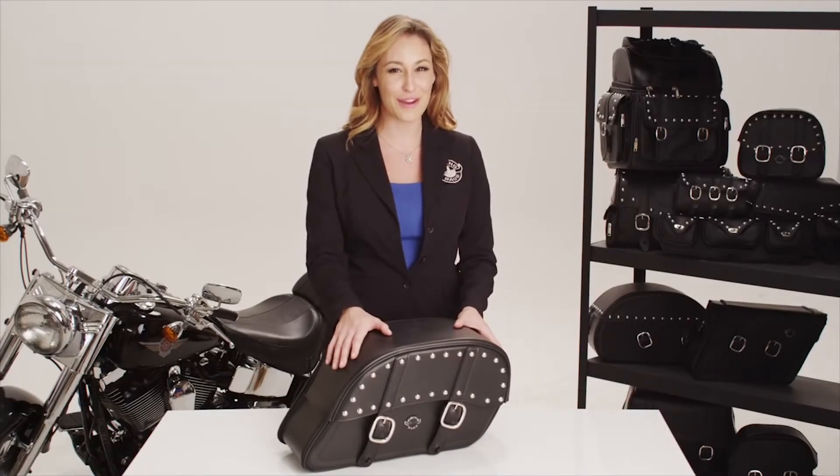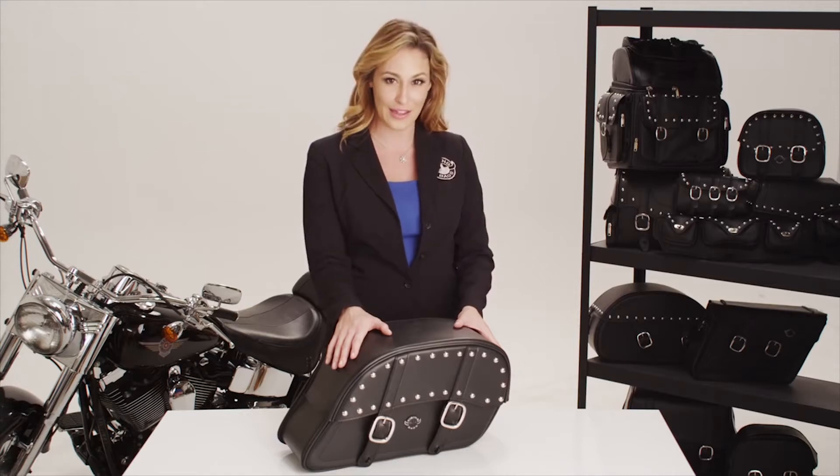Hey, it's Ryan, and I'm here to show you the Viking Bag Studded Charger, a large slanted saddle bag.